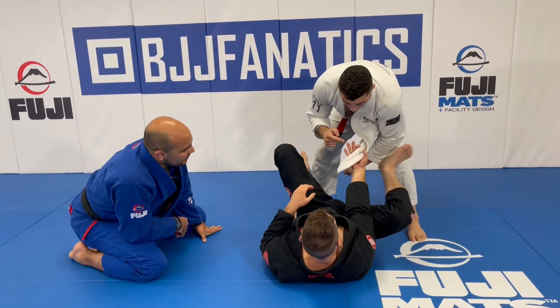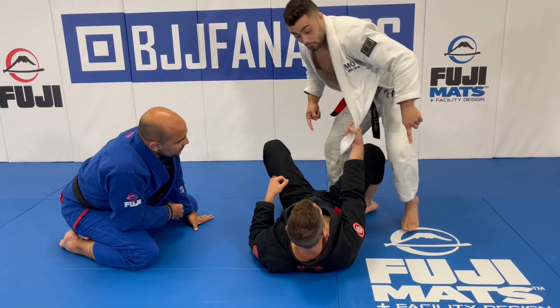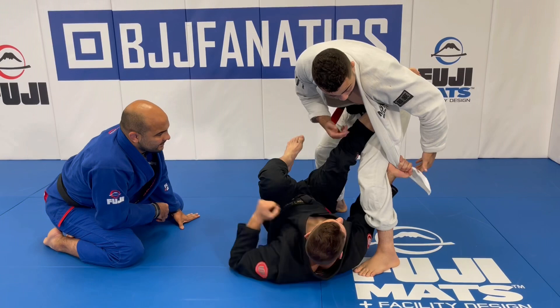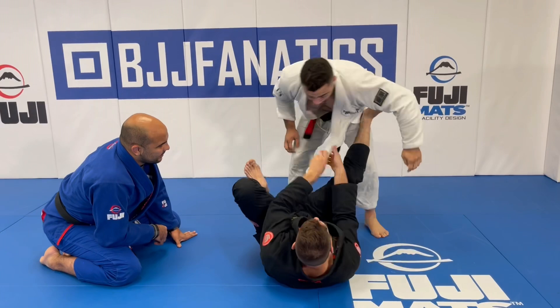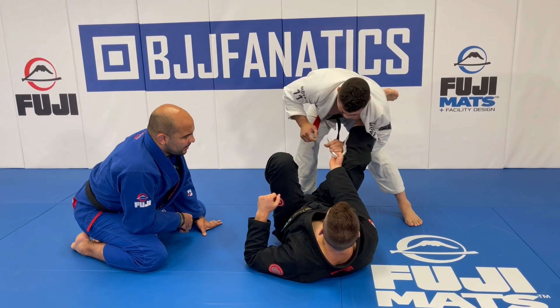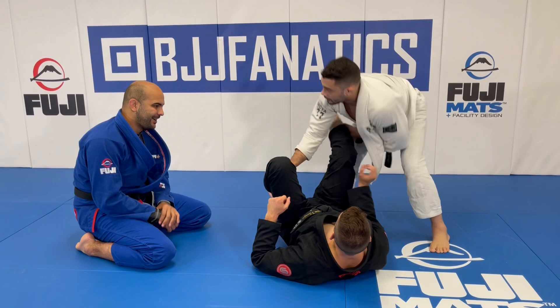Another concept is that where the grip is placed on the hand matters. For squid guard, experienced players always hide the lapel on the underside of the palm — if you try to pull that grip, it doesn't break. They'd have to be inexperienced to hold it on top where you can strip it. For lapel lasso, they put their palm up, so I go around the leg, feed the tail to this hand, strip it, and go right back to the ankle to pass.